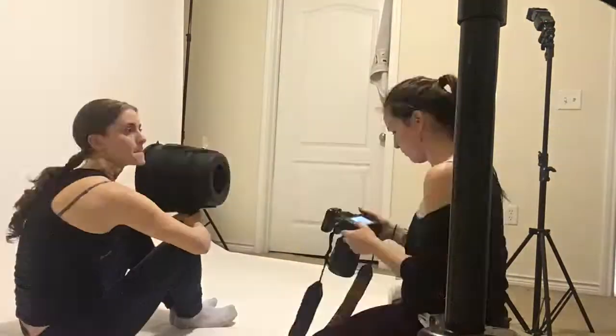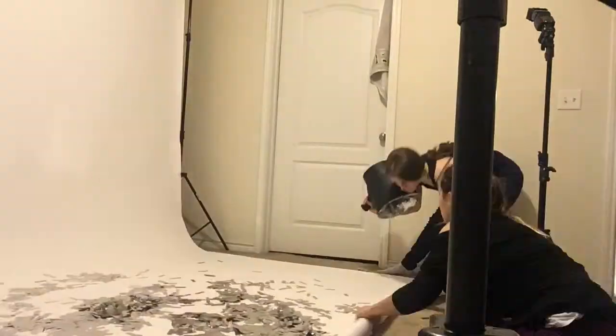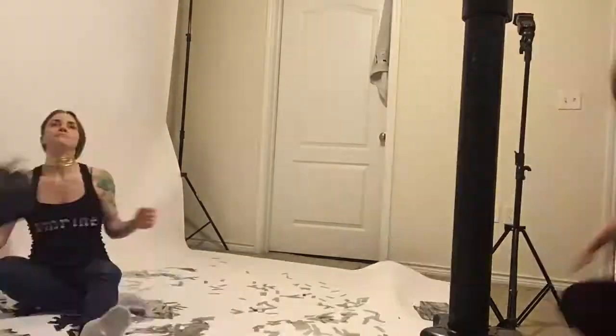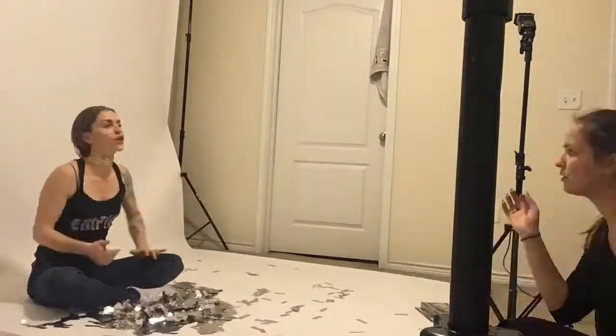This is a time-lapse of my friend Letitia of White Light Exposure and myself during the photo shoot for the Seiche album artwork. We got the initial idea from her In Essence project where she made composites of 100 artists and their favorite tools.